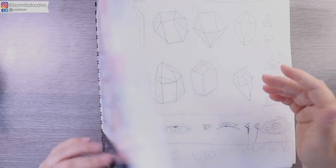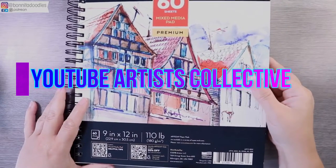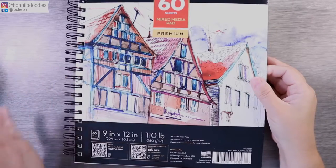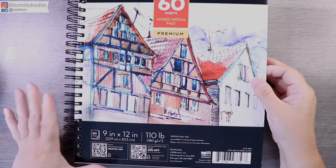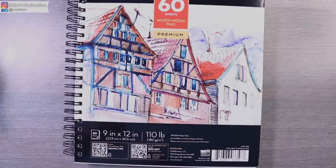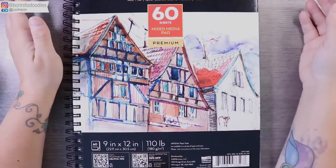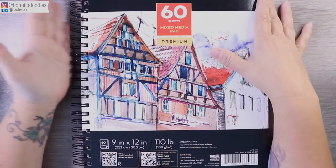I thought for today I would give it a proper go for a new challenge I didn't actually know existed — the YouTube Artists Collective. They set a challenge about once every two to three months, the community chooses a word, and artists draw to that word. From what I can understand from other YouTubers' videos, it's actually open to all artists on YouTube, so I thought why not give it a go.